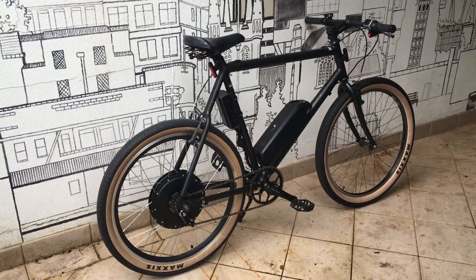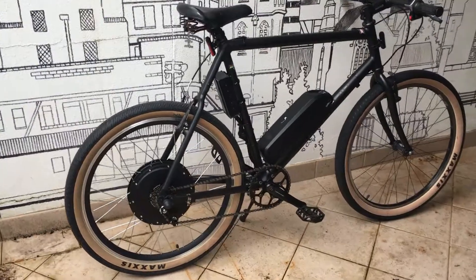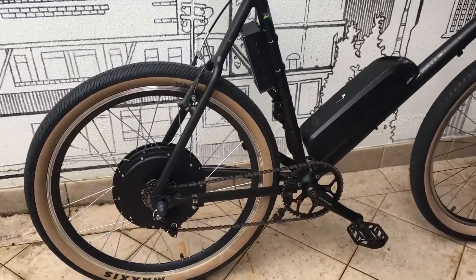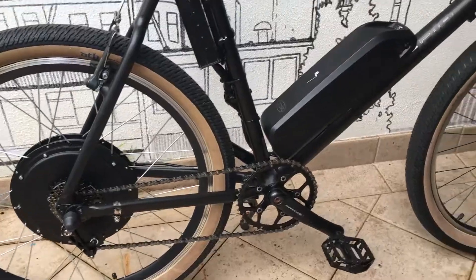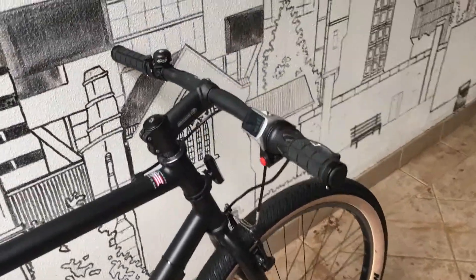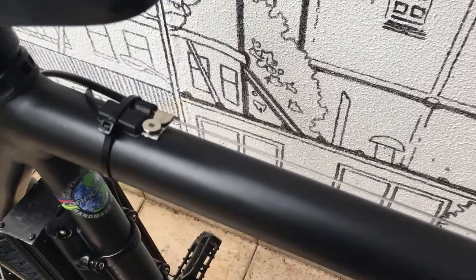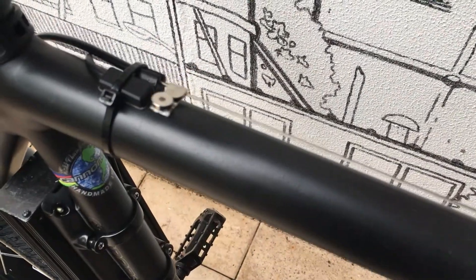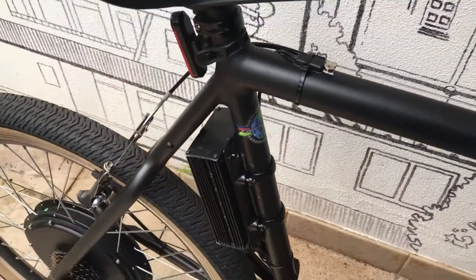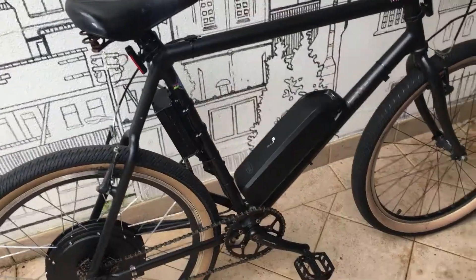Hi everyone and welcome back to another Mikey Two Hands video. Today I'll be showing you how to put together an e-bike using a kit I bought online. This is a Voilamart 1000 watt 48 volt kit I bought on eBay, and I'll show you links to the different parts below, as well as how to put together a cut-off sensor switch that cuts off the motor as soon as you pull the brake levers. Stick with me and I'll show you step by step how I put it together.